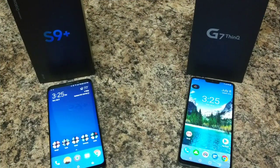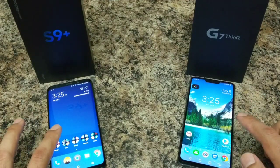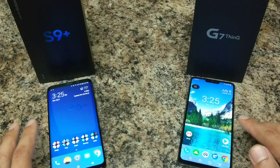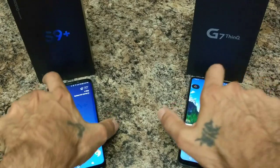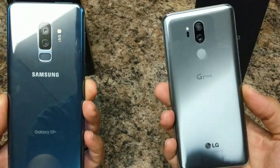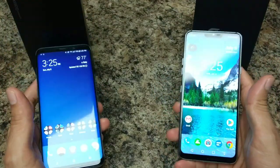Hey, how's it going YouTube, this is Sick Eric back again with another video. Today we're going to be doing a comparison between the Samsung Galaxy S9 Plus and the LG G7 ThinQ — two very similar devices. They look similar on the rear, they both have similar specs, but they do differ in their own way.